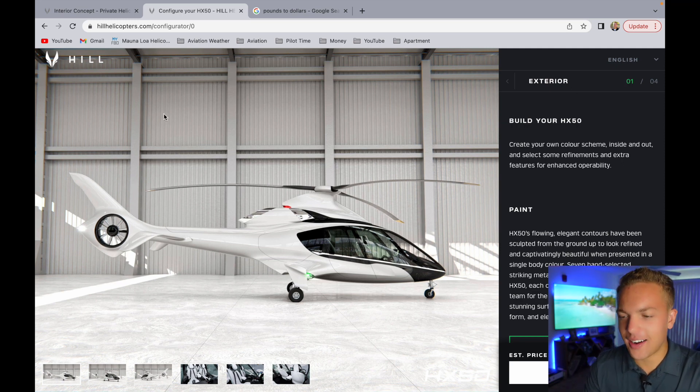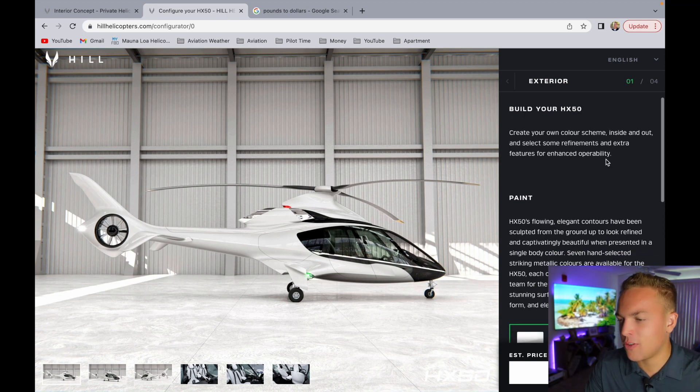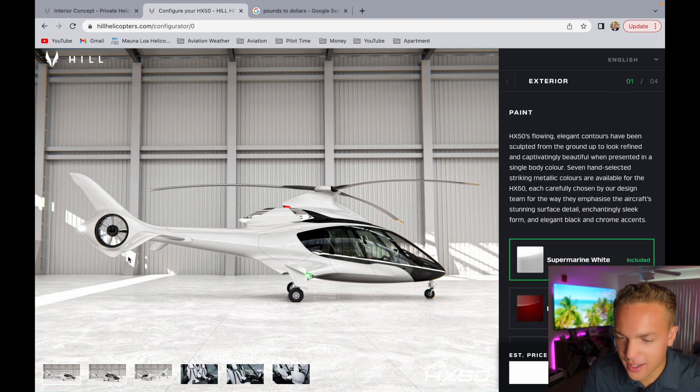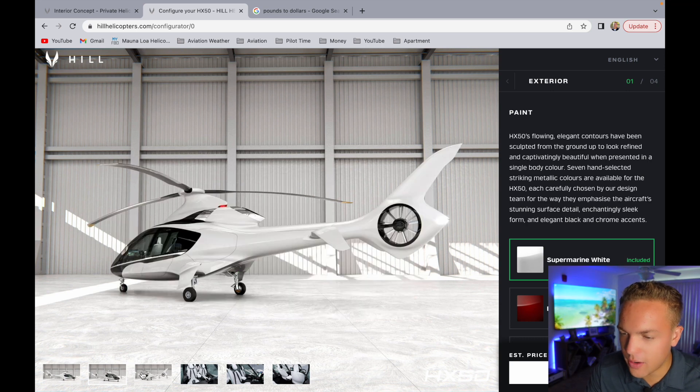There's a configure part of the website, and I love doing this with cars - like trucks, Jeeps, build your own Jeep - it's just fun. So build your HX-50, create your own color scheme inside and out, and select some refinements and extra features for enhanced operability. So here we're looking at the side profile view, we've got a right quartering head view, a tail view - beautiful. I mean, beautiful.